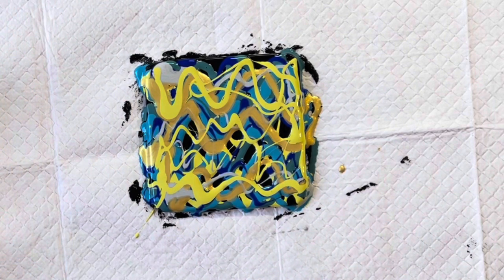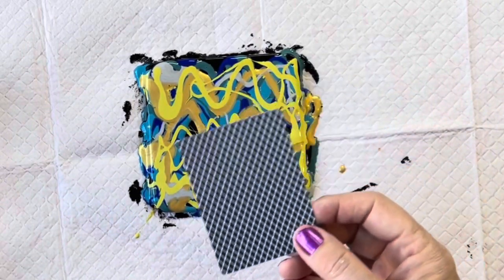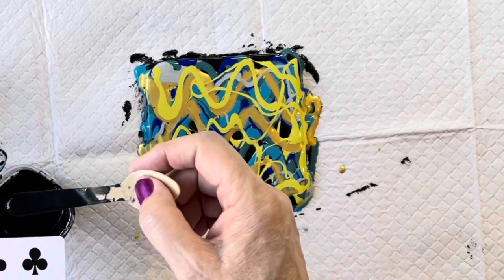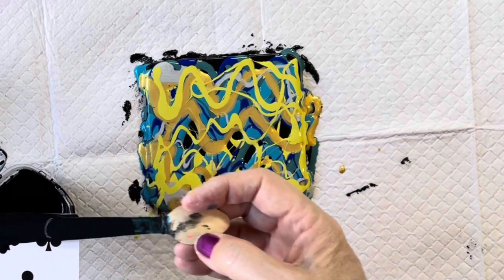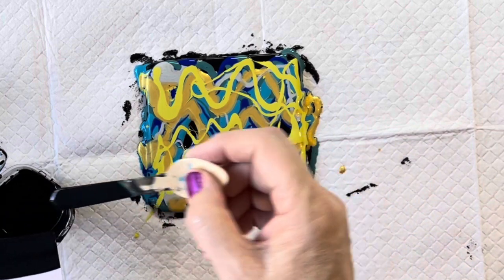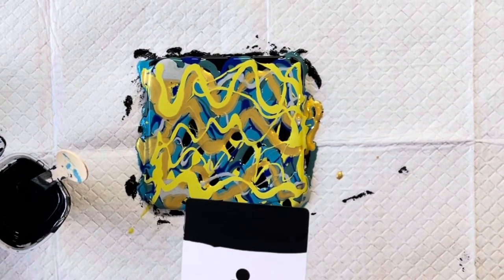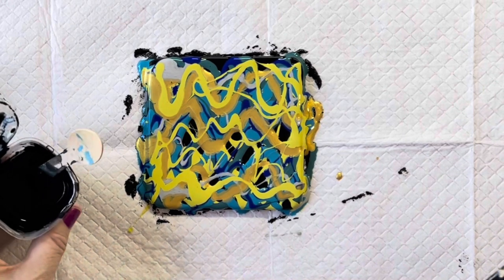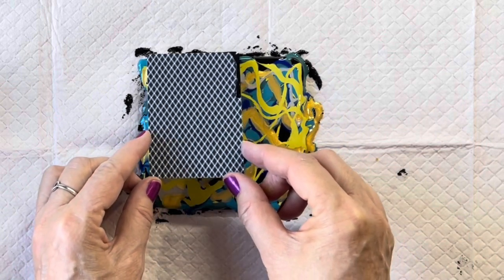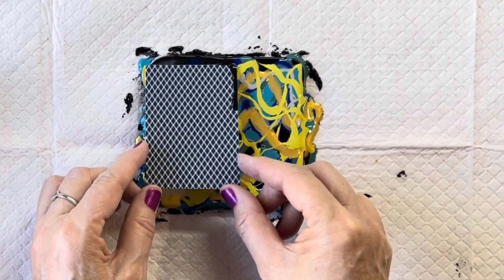So next I'm just going to do a swipe and I think I'll just use a playing card. So I'm going to load the playing card up with some of the Global Black, which I've mixed up as a cell activator — basically one part of the black paint to four parts Australian Floetrol. So I've just put it on like that, and now we'll swipe and see what we get. Just very gently swiping down.